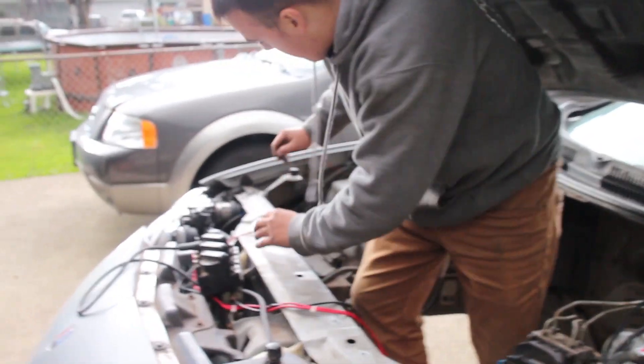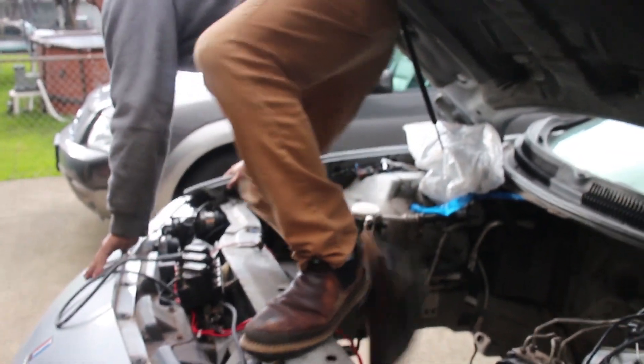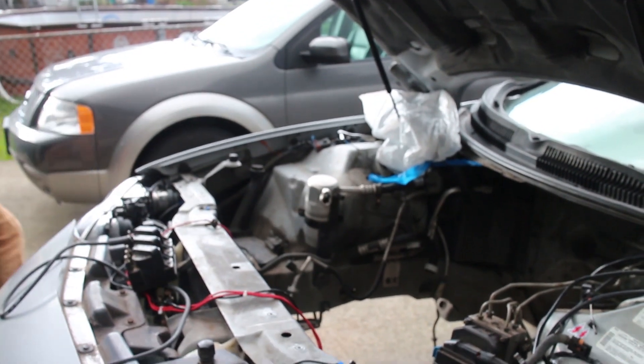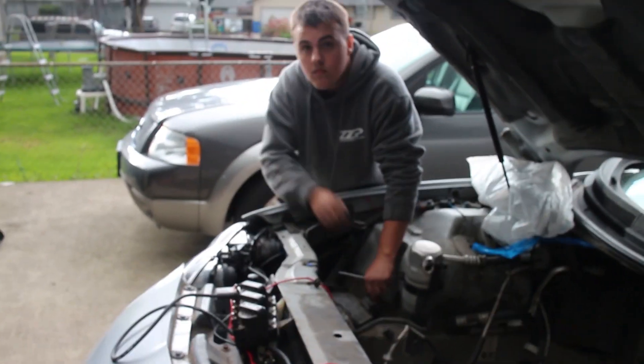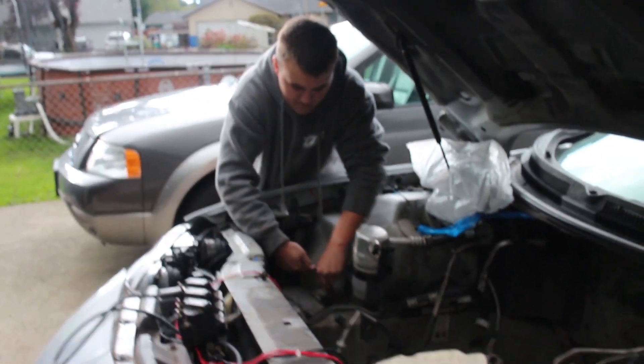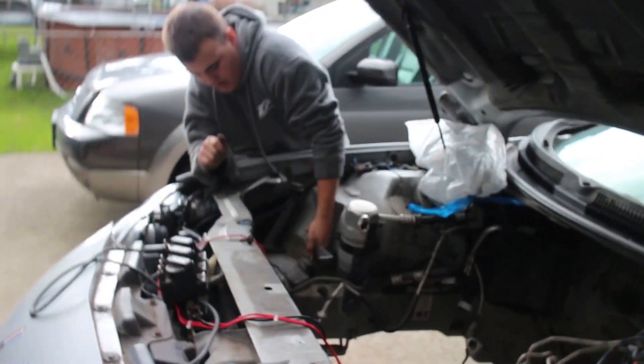So we're going to work on getting the ignition coil pack secured down. We can't really custom make the wires until the engine's in, but another thing we could do is leave them at their maximum length and then adjust it that way. That's not a bad idea.